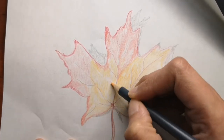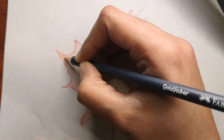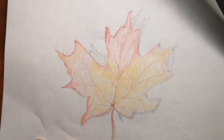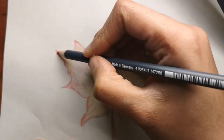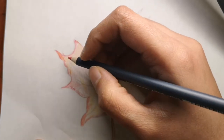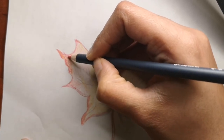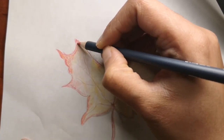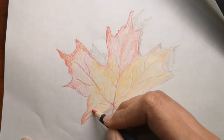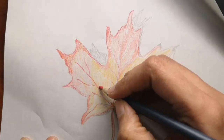If you have any fun facts you'd like to share about maple leaves, you can send them to me. Maybe you've deep fried maple leaves — let me know how that tastes! I've never had a deep fried maple leaf but it looked really good on that website. If you know some uses of the maple leaf that I didn't share in this video, please let me know in the comments below.